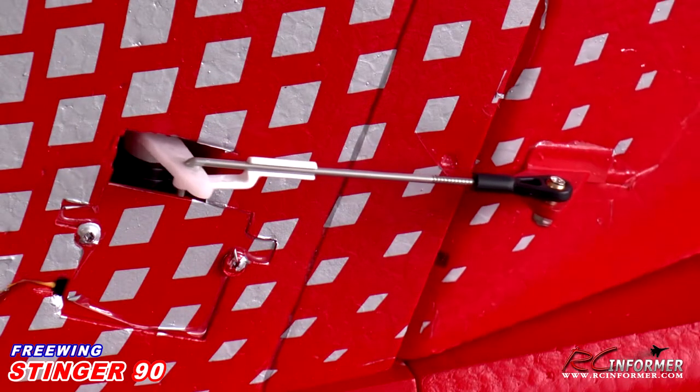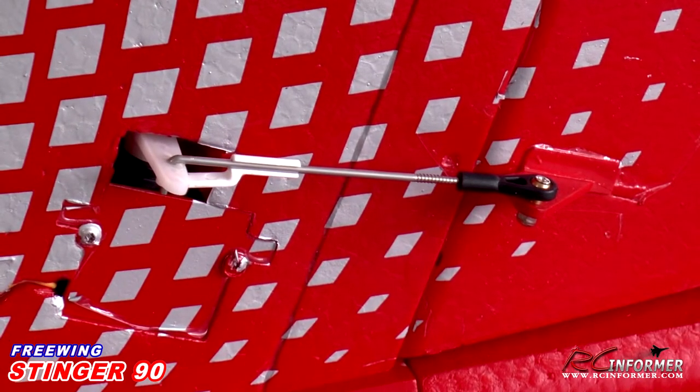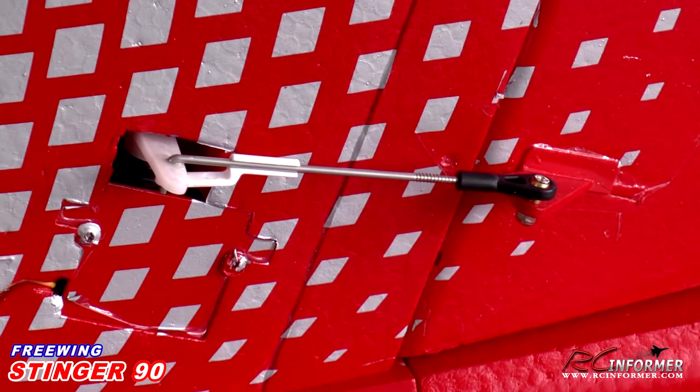When it comes to the rudder, I pretty much left that stock, using the middle hole as it came from the factory — I really didn't need any additional movement out of it. To do knife edge flight I used full rudder, and I used about 30% expo which really helped a lot with ground steering and taking off so the nose wheel is not too sensitive. I set this up as a six channel airplane in the stock configuration, so I didn't put my nose wheel and rudder on separate channels. They're on one channel via Y harness together like it came from the factory, and I had plenty of nose wheel steering and rudder to do anything I wanted.